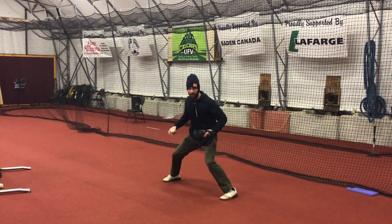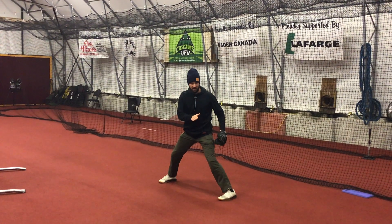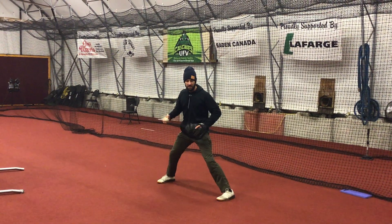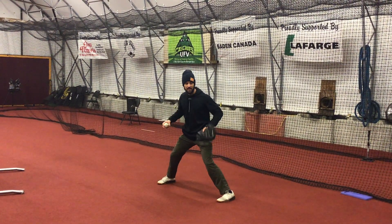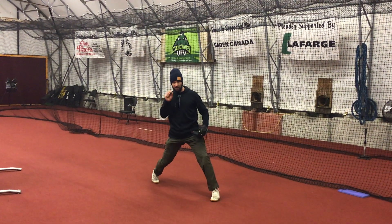From there, we want to lift our front foot to load our back leg. But we're not striding here — we're just picking up the front foot and putting it down. The trick to this drill though is before we put the front foot down, we want to rotate the back knee right before foot strike.